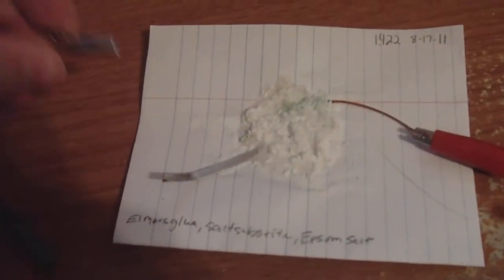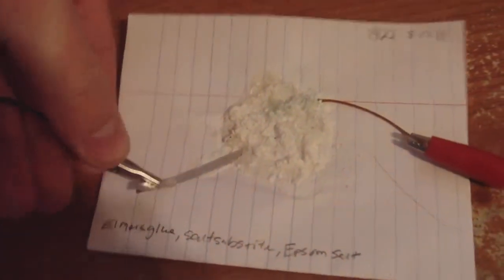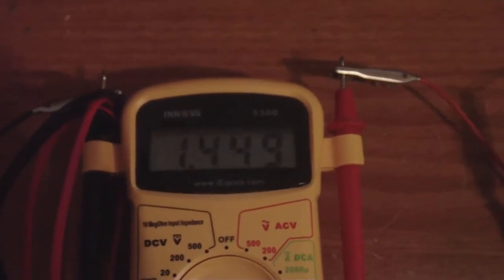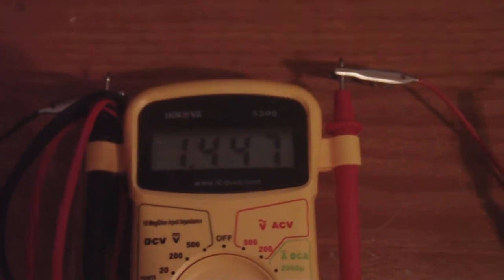And we'll hook it up to the voltmeter. And you can see now we're at 1.54, around there.